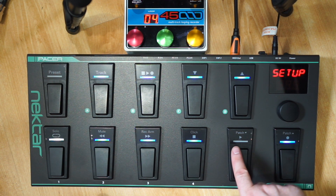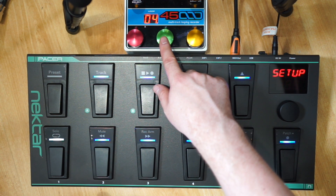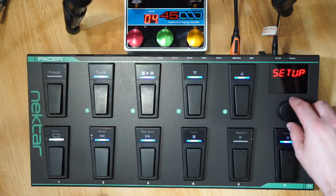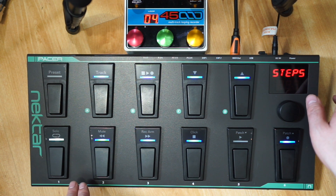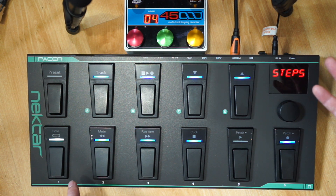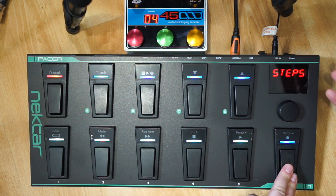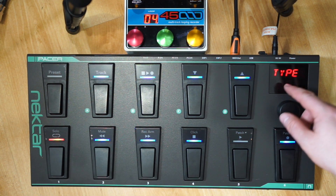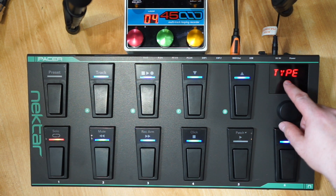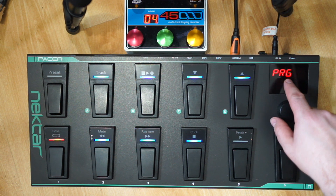I'm going to map this button with the play symbol to the play button of my EHX 45000. From the menu you can choose steps - this is the number of messages you want to send - you can send up to six messages, corresponding to the six buttons. I'll keep it at one message for now. The next option is 'type', and by default it's set to program change for preset A1, which is what I want.